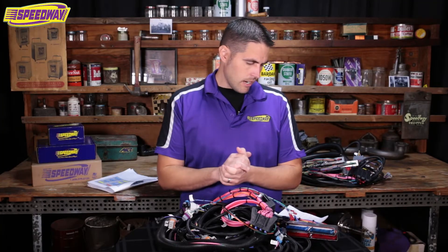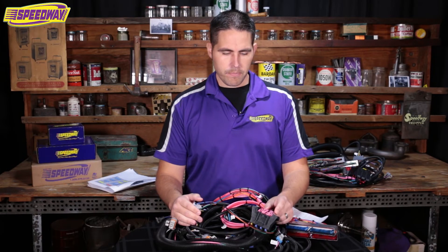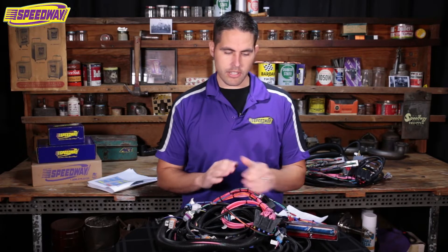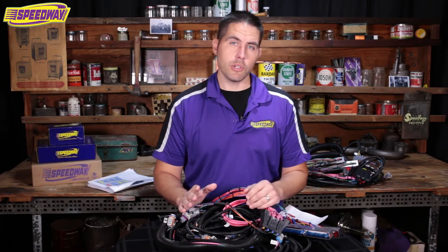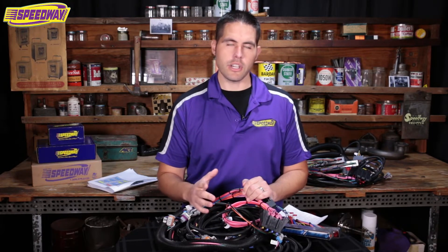Another question we had: what about the computer? The PCM is something you'll need to pick up at a salvage yard or buy online. Really that's all you need to make your swap start — the wiring harness and the computer are the two main pieces that go together. It's very important that you take the computer to a tuner, because they need to make a couple of changes based on your vehicle and delete the VATS — your vehicle anti-theft system. Without that, your car won't start when you hit the key.